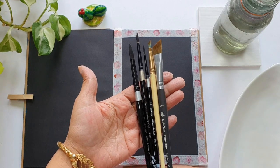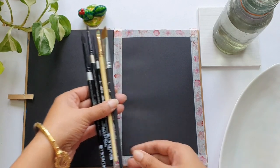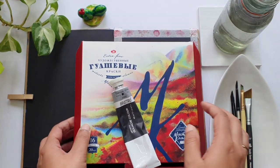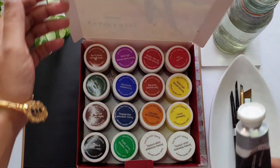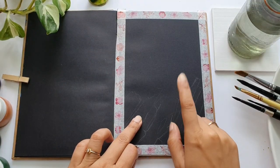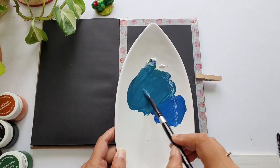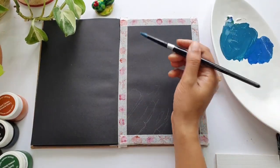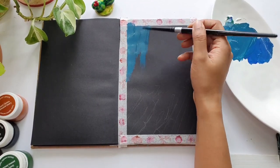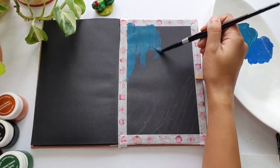Here are some brushes — these are from Princeton and Silver Black Velvet: round brushes and angle shader brushes. The gouache is Nevaskaya Palitras, a masterclass gouache set. All the materials will be linked in the description box below, so do check it out and let's get started with our painting.